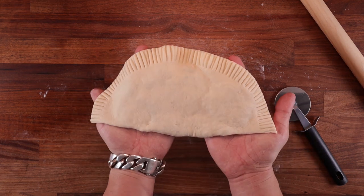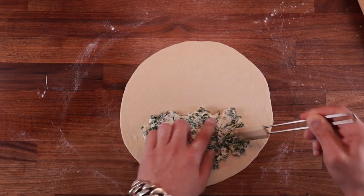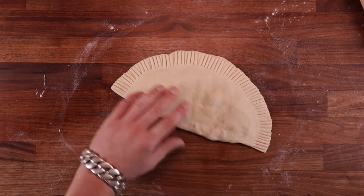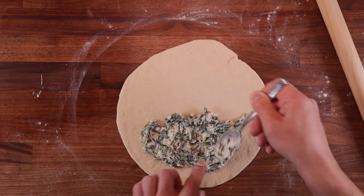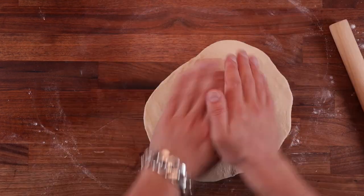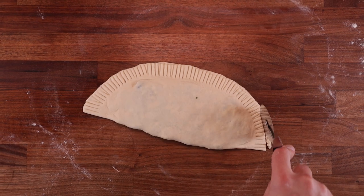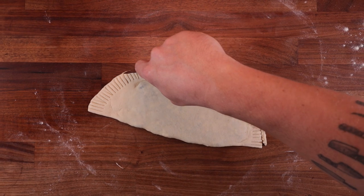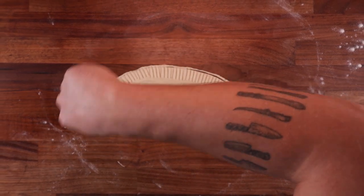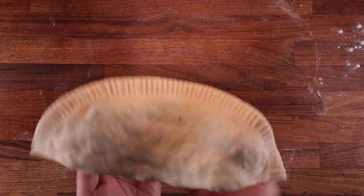If you mess up the first one, that's fine — you've got three more to practice on. Take your time, don't rush it, easy does it. Make sure you keep your dough balls covered as you're working so they don't dry out while waiting their turn. Also cover up your ready-made crescione — I put them on a chopping board and cover them with a tea towel — because it doesn't take a lot for dough to go dry.